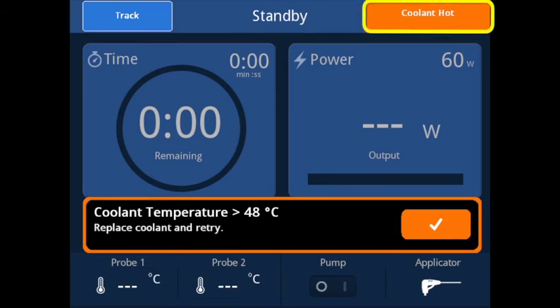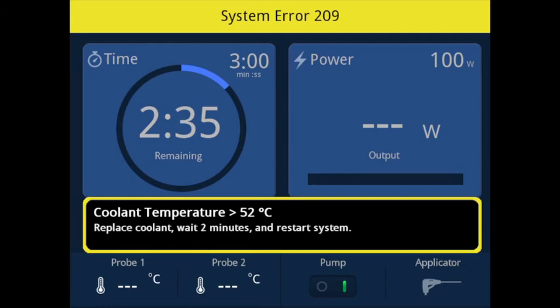The coolant hot warning will be displayed when the applicator temperature sensor detects the coolant to be hotter than 48 degrees Celsius. If an ablation is in process, the system will abort and return to standby mode. The warning must be acknowledged by pressing the checkmark button and replacing the coolant source before the ablation can be restarted. The coolant fault will be displayed when the coolant temperature exceeds 52 degrees Celsius. If an ablation is in process, the system will abort and enter the system error state. Replace the coolant, wait two minutes to allow the tissue to cool, and then restart the system. If the error immediately recurs, it may be necessary to reposition the tip into cooler tissue or replace the applicator completely.